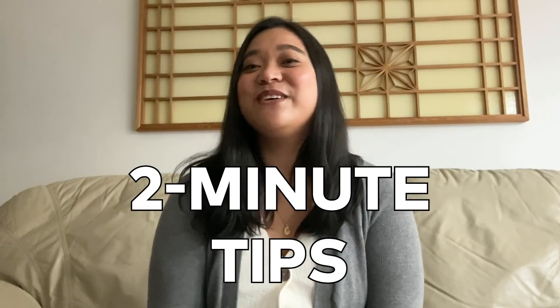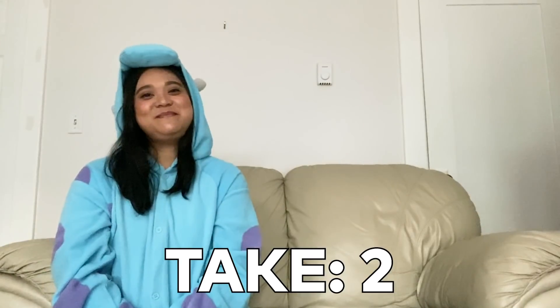Welcome back to 2 Minute Tips, a series where we will teach you a new editing trick in 2 minutes or less. In this 2 Minute Tip, I'm going to teach you how to clone yourself with Filmora 9.